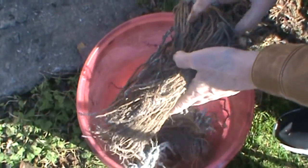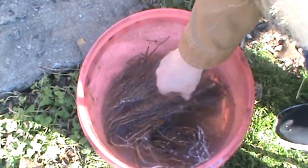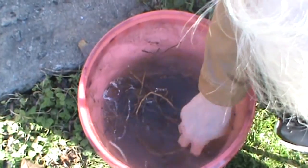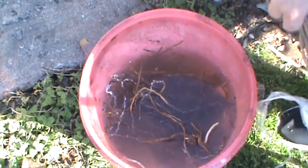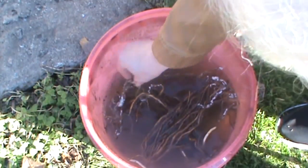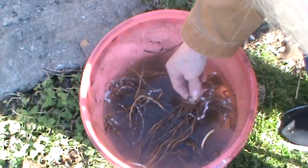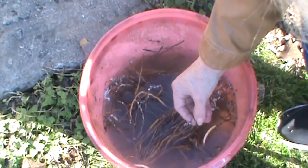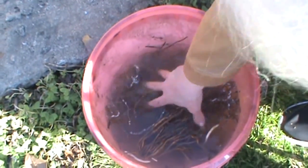I'm going to drop these down in some water. There should be 25 here, and I'm going to put 25 in a 5 by 10 bed. I don't want to crowd them too much. I'm not going to cut those moldy spots off, but I am going to rub them off. This is so common that it was in the directions — it said if you have some mold, just rub it off.